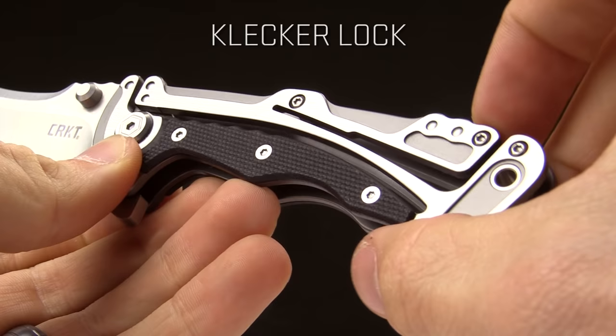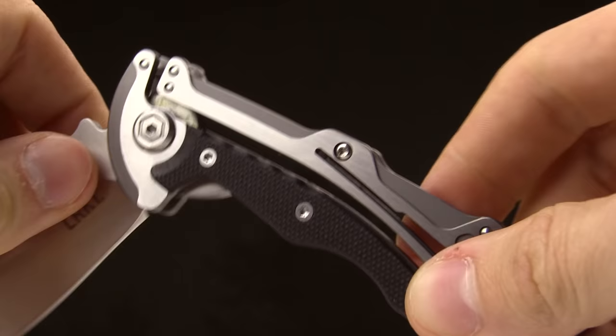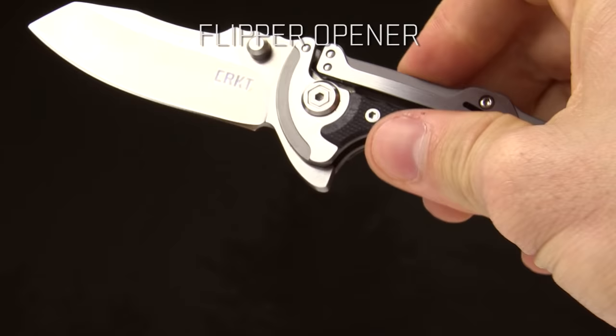Now what the Klecker lock is, is this lock right here. Essentially it's a back lock — same sort of idea. You push down right there and that releases the lock up here, and you're able to close the knife.